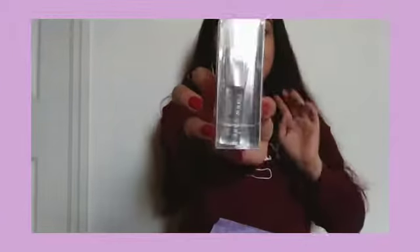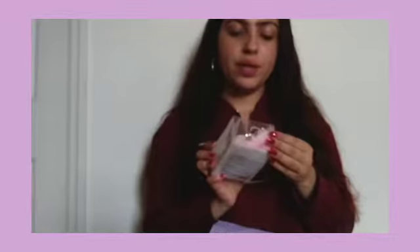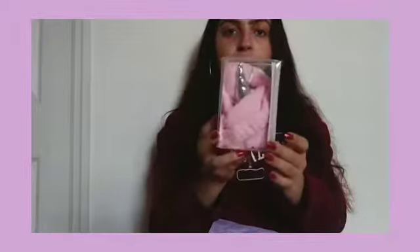It also comes with a little brush that you can use to apply the mask, and a little unicorn headband so it can hold your hair back while you apply them. Let's use them — let's put them on!